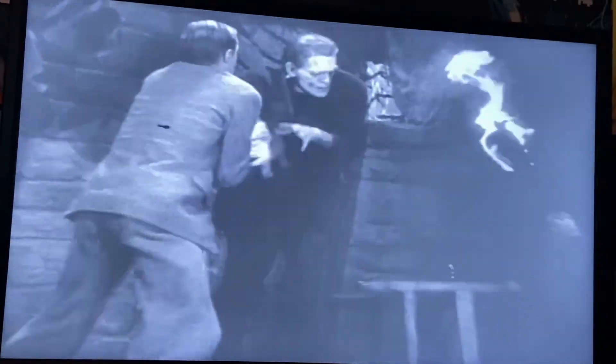Frankenstein is going to be celebrating its 90th anniversary in November, and that's pretty amazing.